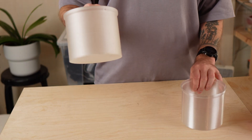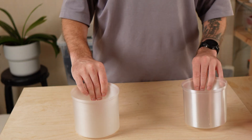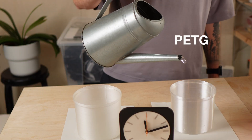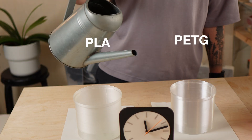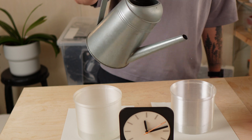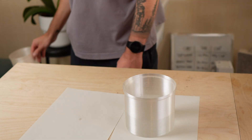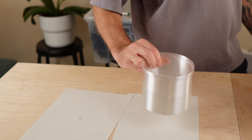To find the right material, I ran a little experiment and filled two identical 3D printed inner pots with water — one made of PETG and the other of PLA. The result was clear after just 3 hours. While everything under the PETG pot stayed dry, a small water stain had formed beneath the PLA one. So for now, PETG is my choice for the liner. The long term test will show if it holds up.